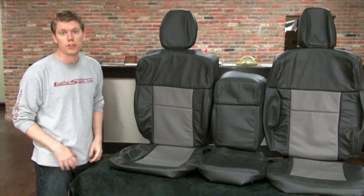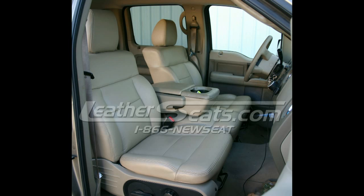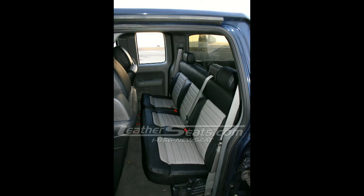We also have the patterns for the regular cab and super crew models. Like most of our other patterns, our F-150 kit comes fully sewn, ready to install right out of the box. We also include all the factory style attachments for your do-it-yourselfers.